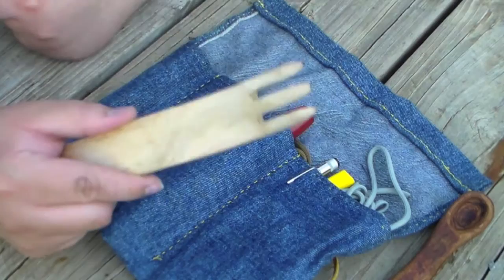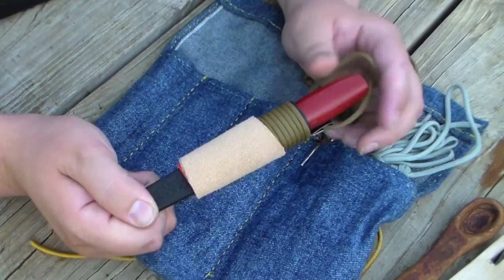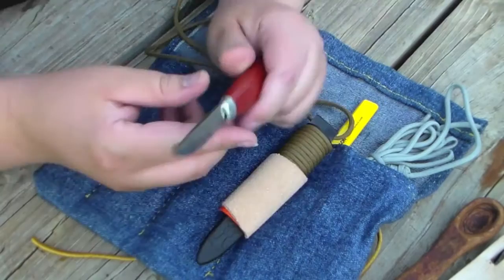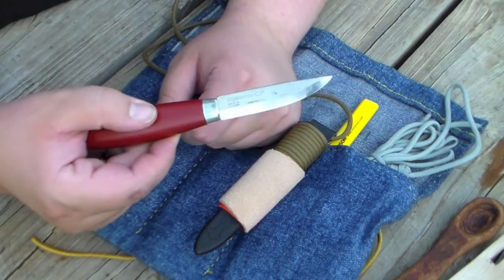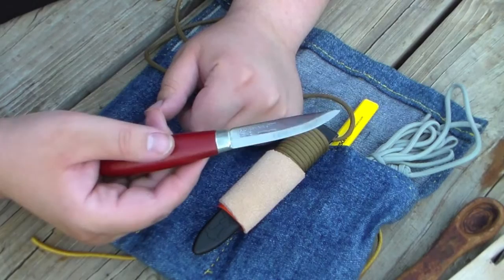Next to the fork I have my whittling knife. This is actually my brother's knife, but he doesn't really use it that often — he went through a whittling phase and then stopped. It's a Mora knife, their small classic model. It's a great little carbon steel knife, incredibly sharp. It does a really good job whittling small things and doing small details, and you can even use this for basic camp chores.